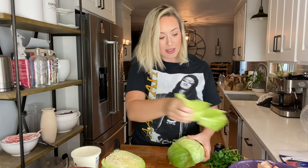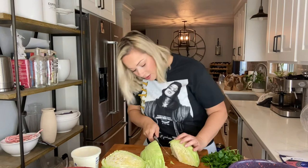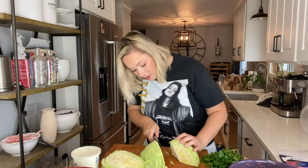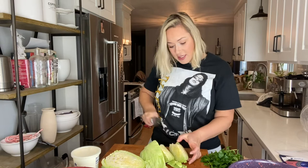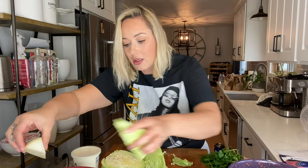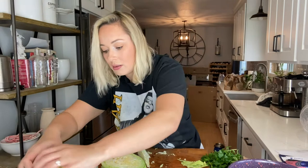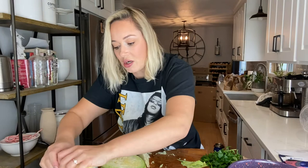For my cabbage, I like to cut it in half. I'm going to take this outer piece off mainly because probably other people have touched it. Cut it in a fourth and then slice the core out on a diagonal. Typically I would put it in my crock pot like this as four wedges, but I'm going to do another slice just so I can get it to lay down better. I might not be able to fit all of my cabbage in, which would make me so sad.